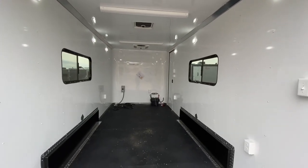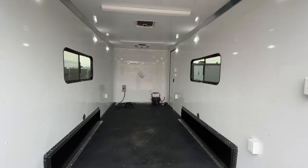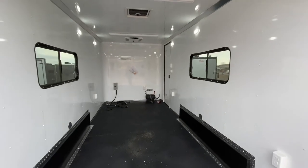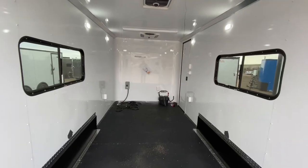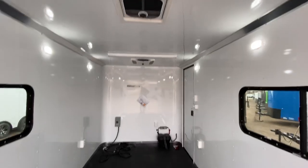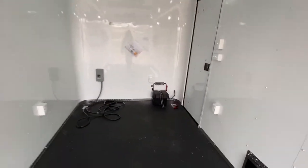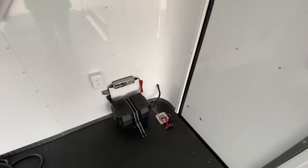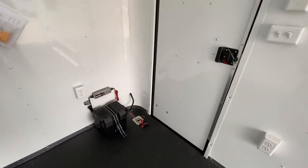We've got a ton of puck lights in here — looks like six of these guys — so some nice interior lighting. Insulated walls and ceiling with the aluminum wall and ceiling liner. Two 18-by-44 slider windows with screens — these are tinted, lockable windows, so you guys have some good versatility there. Overhead Max Air roof vent as well.